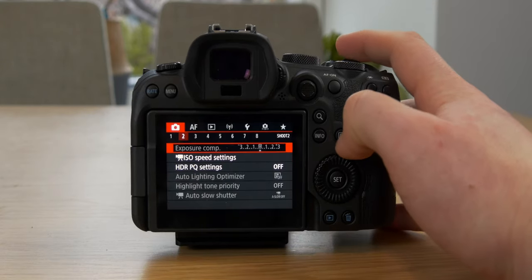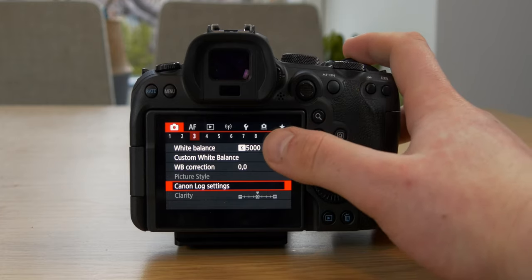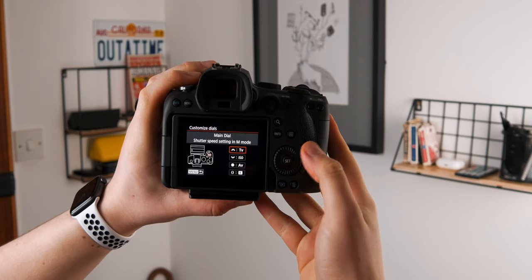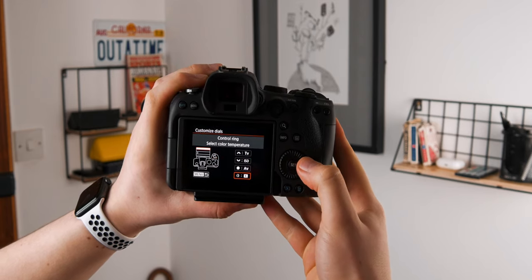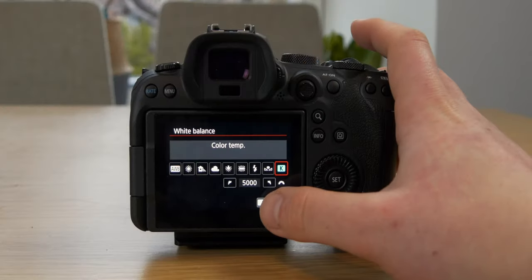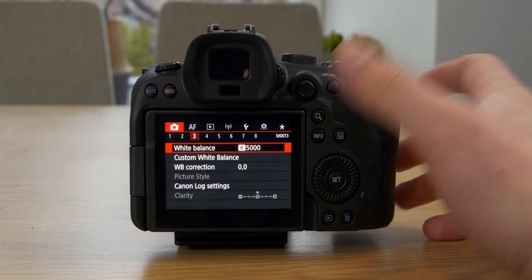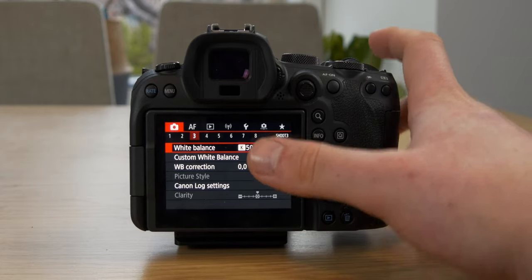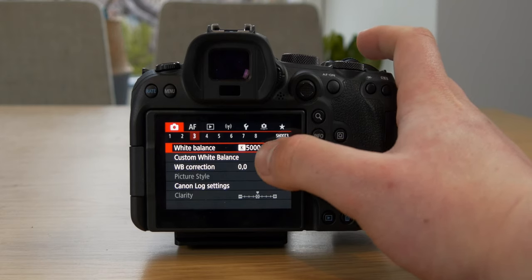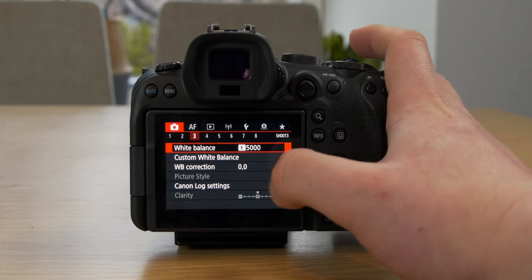Jumping over, page 2 doesn't have anything we need to change. On page 3, I use custom white balance — I set it to K, which is Kelvin. You can adjust the Kelvin level to control your white balance, making it more warm or more white. I use a rough visual reference to determine the white balance rather than setting it the proper way. I can tweak it a tiny bit in post if it's a little off, and that's pretty much how I have white balance set.